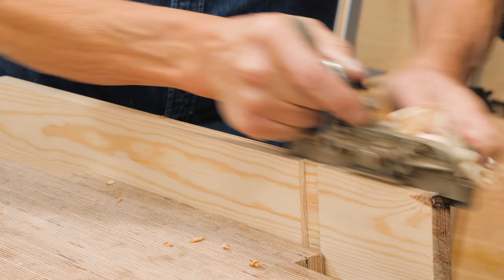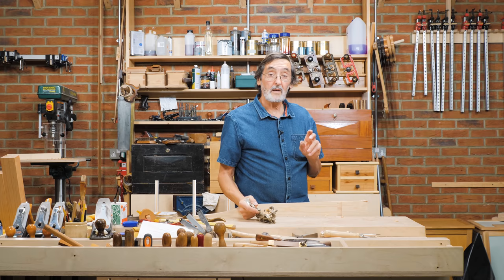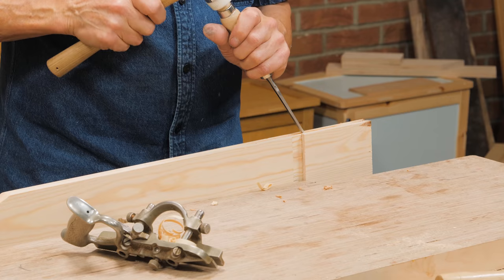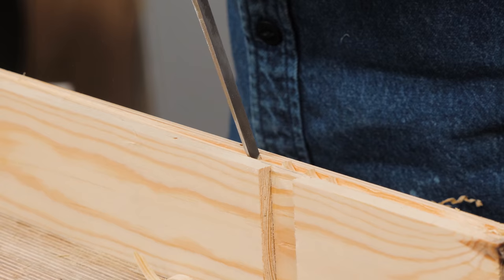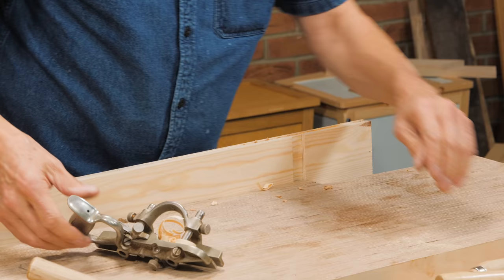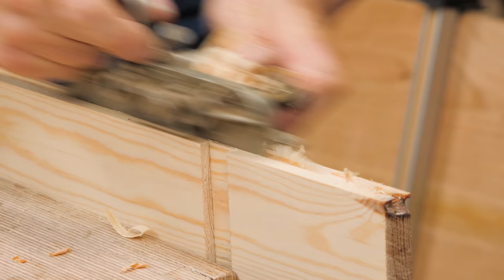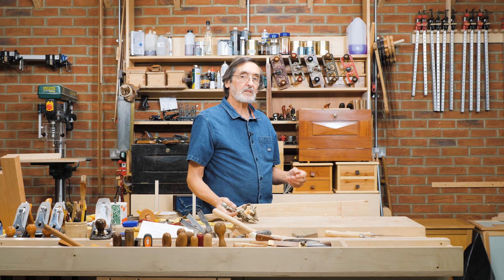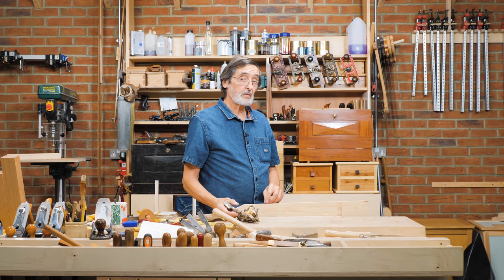Sometimes when you're plowing a groove with a plow plane, it's working perfectly but then you get some contrary grain and it stops cutting — it's not because the plane isn't working. Take a chisel the size of the groove, go into the chisel like this, and start plowing again. That will pull the blade right down to task and it'll take care of wild grain. It's a perfect solution.